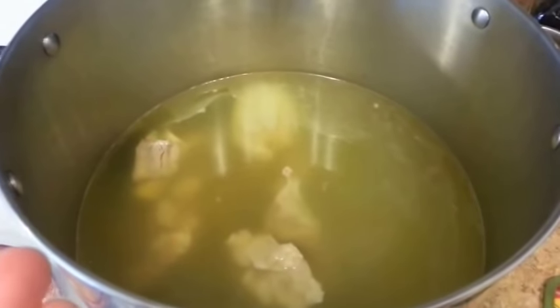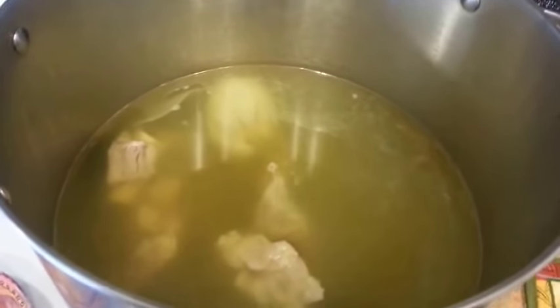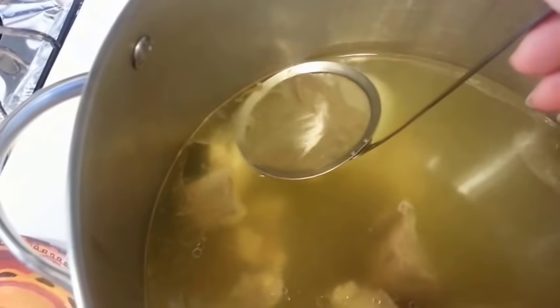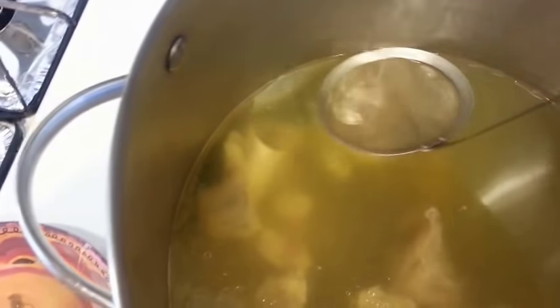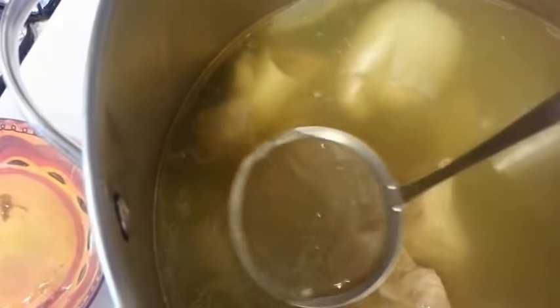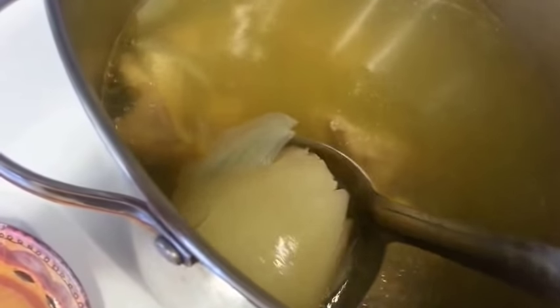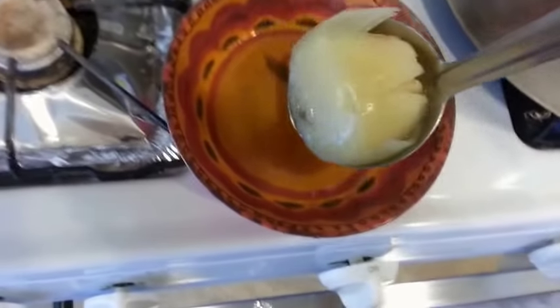My soup has been simmering for two hours now. I went ahead and removed the lid — you can see some fat on top of the stock, so just go ahead and scoop it out. At this point, go ahead and remove the onion from the stock as well. Carefully scoop it out because it's going to break apart. Discard it — we don't need it anymore.